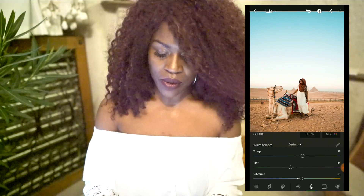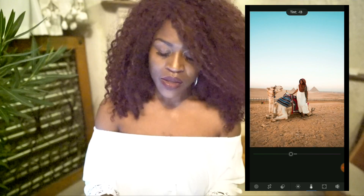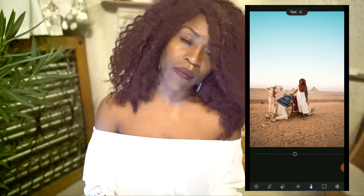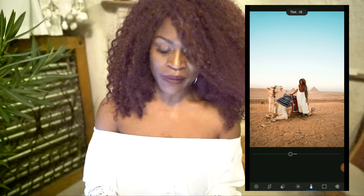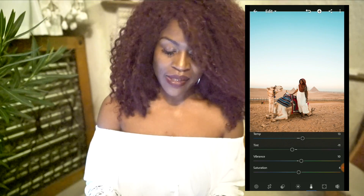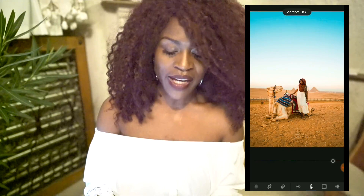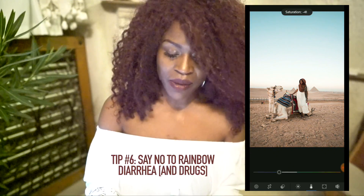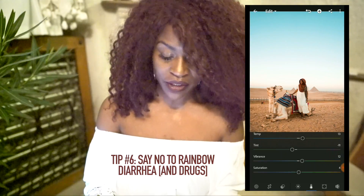Tint isn't a huge deal — these are extra things. You don't have to worry about tint too much, especially if you don't really have a theme in mind. For me, I like to bring out a little bit of the turquoise color in the sky, so I brought the tint into the green section just a little bit. Lastly, vibrance and saturation — they're kind of one and the same. Use them both sparingly; you don't want to oversaturate your photos. It looks a little elementary when you put too much color into it, so be very moderate with how much saturation you're adding.